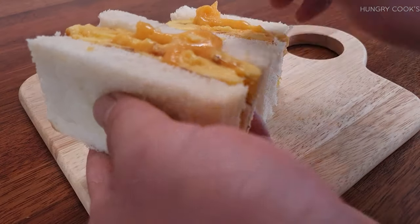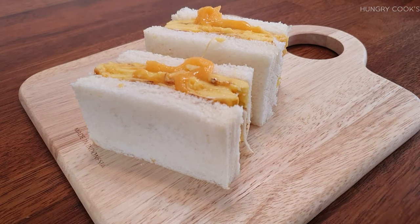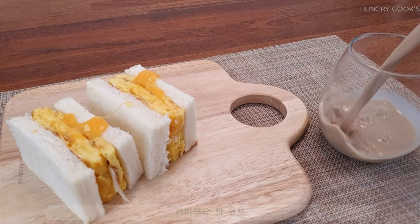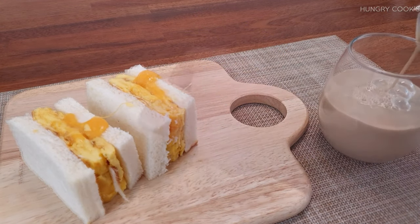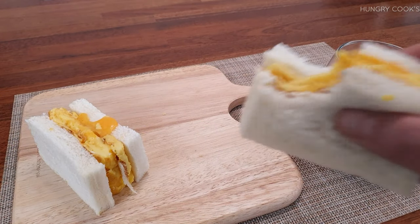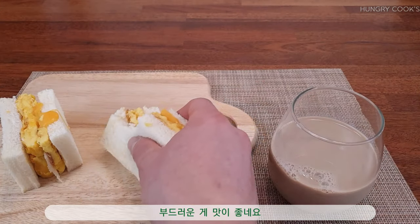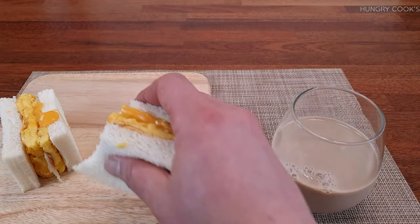I'm going to break the lid and put the lid on the side. I'm going to make sure that the lid is good. I'm going to make a lid.